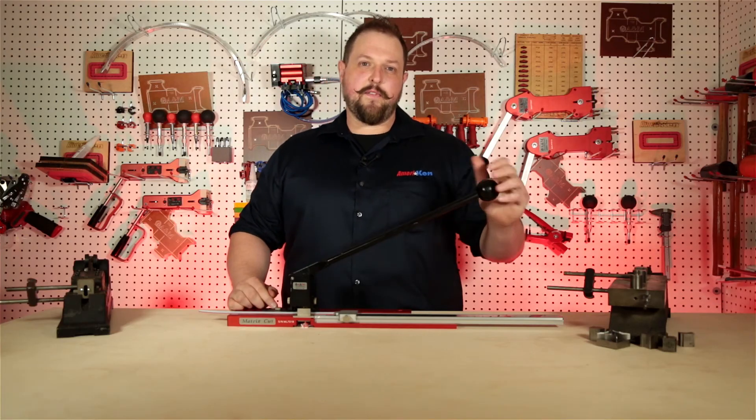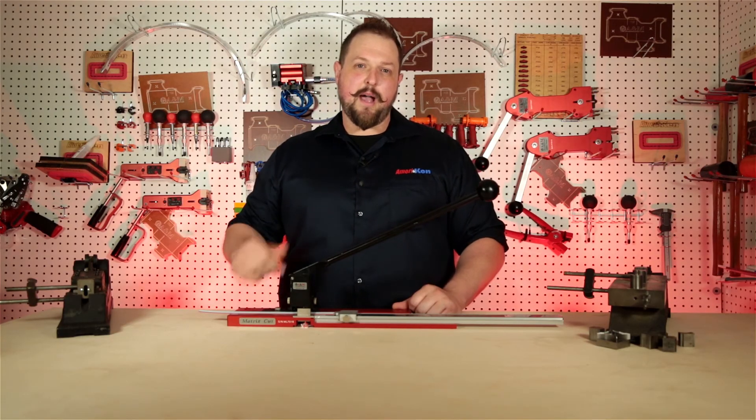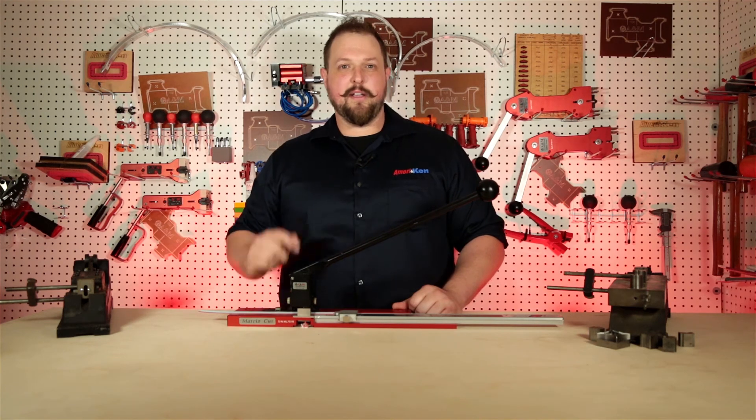Thanks for watching our demo video on the matrix cutter. I'm Scott from American and this has been your American Minute.